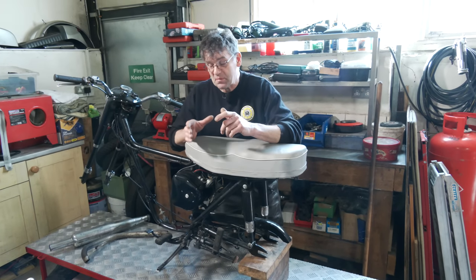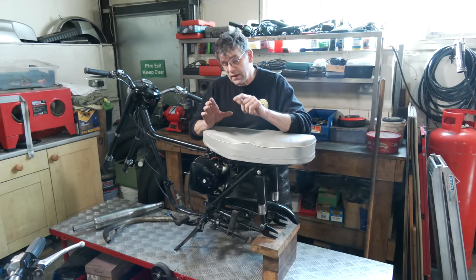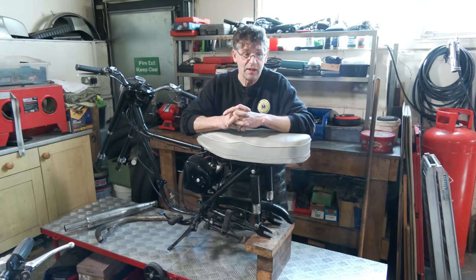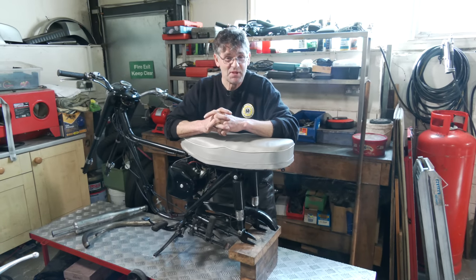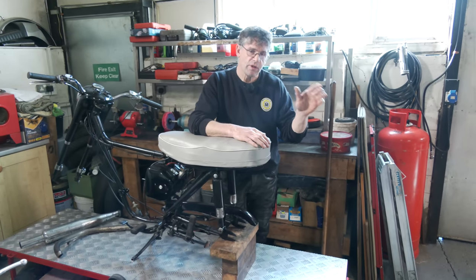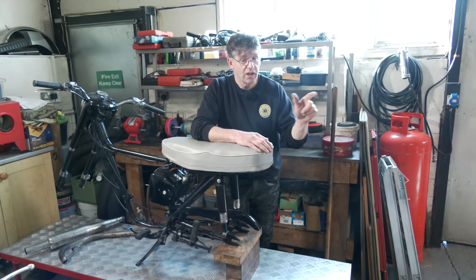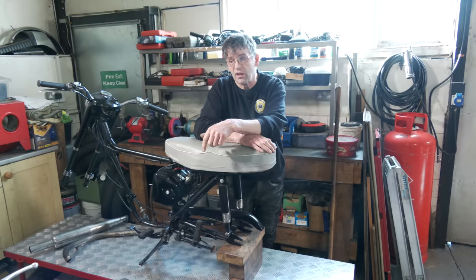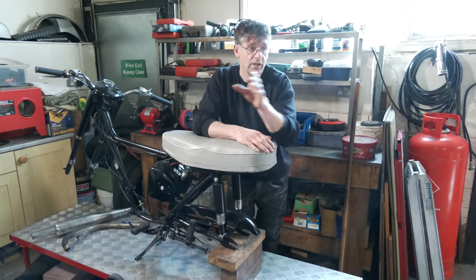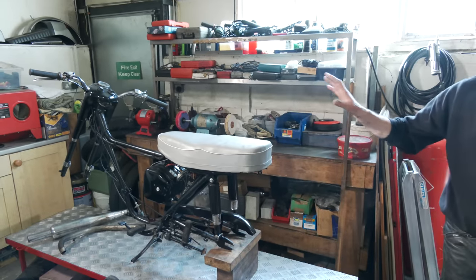Next week we'll build up the mudguards, put those back, then we can put the wheels in and have a rolling chassis. Then we'll have a quick recap on what the engine's like — it's on the bench and has been stripped out for a long time. It's quite a fun little bike. Most people like these as an intro-level classic bike, and for the older generation it's a much lighter, more manageable bike than a Commando, A10, or Matchless.